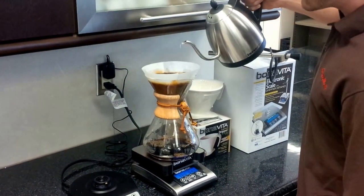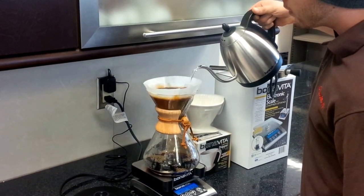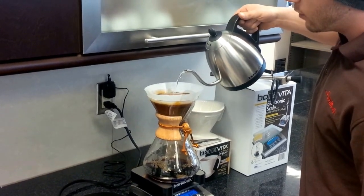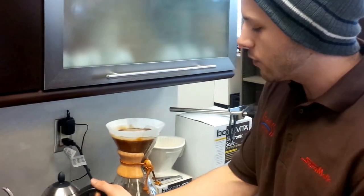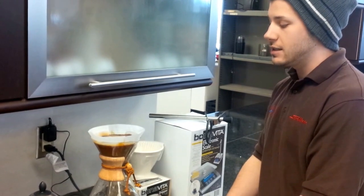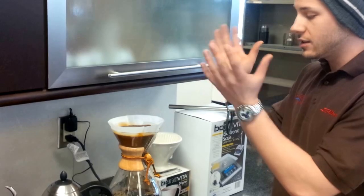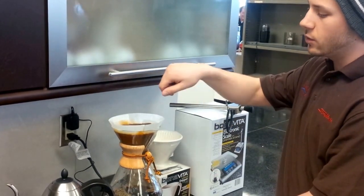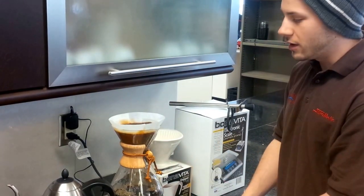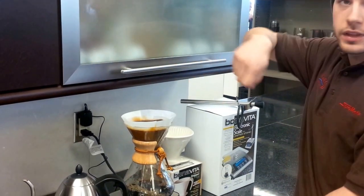You want to keep pouring so that the bed never goes dry. And again, you never want to pour along the sides of the filter. One reason is that the water will go directly through the filter and along the walls. The Chemex is a specific shape, so if you pour along the walls, you're ruining the shape of the coffee bed. You want the coffee to remain on the walls so you get an even extraction throughout. It's tempting to go along the edges, but don't do that.